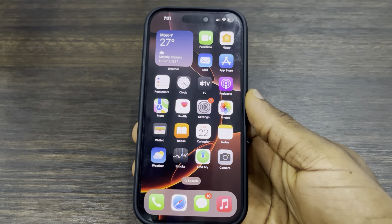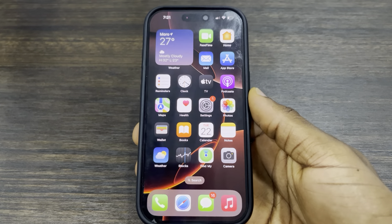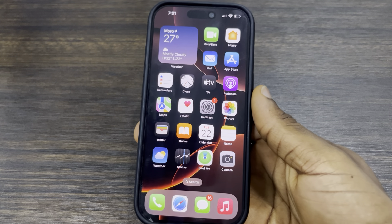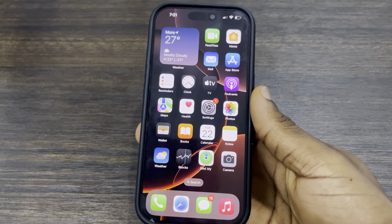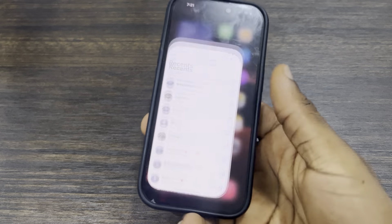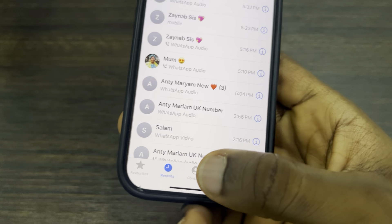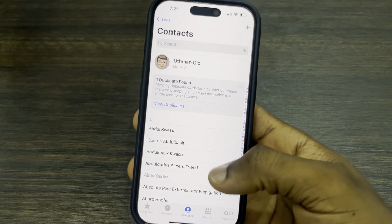Hey guys, in today's video I'm going to show you how to delete multiple contacts at once on iPhone. If you want to delete two or more contacts at once, or maybe you have a lot of contacts and you want to delete them, let me show you how it's done. The first thing is to open up the Phone app and click on Contacts at the bottom.